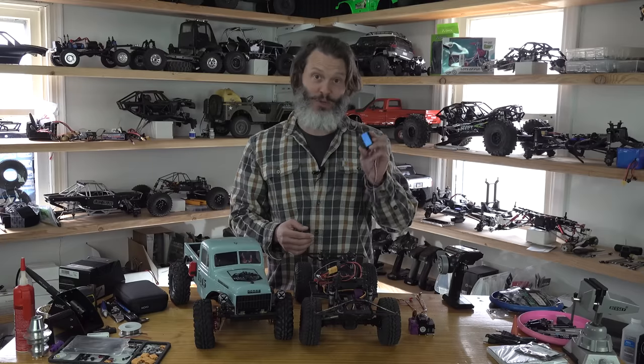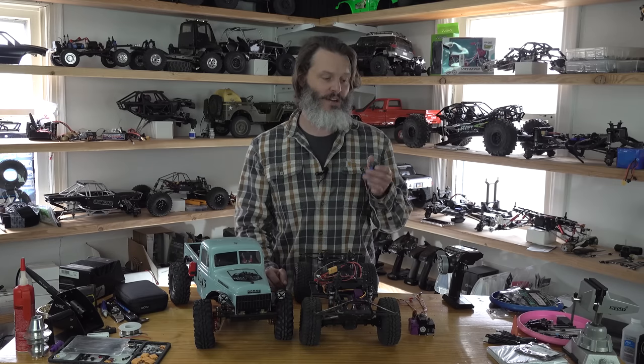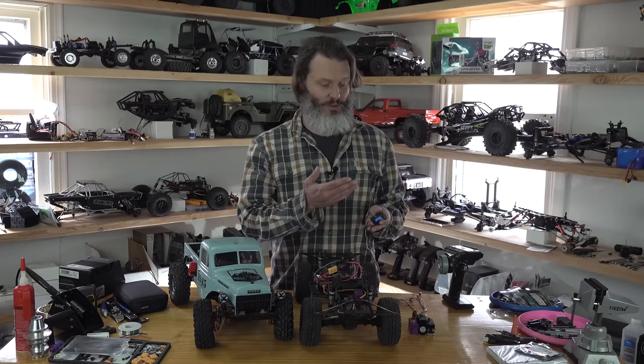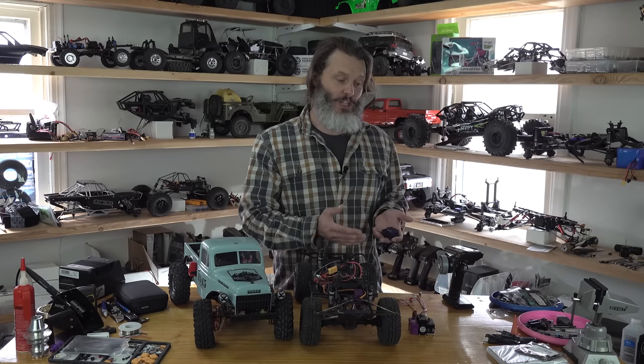Something like the stock Traxxas servo is going to be a brushed one. From experience, if you have it sitting on the rocks under load — maybe a little bit of side load — they'll actually burn themselves out, not only due to their inefficiency, but also because a lot of these lower cost servos don't have amp limiting. The only way they can make torque is by essentially stalling the motor as much as possible. It's a tough balance: powerful enough servo, low enough motor resistance, but not so powerful that it burns itself out in a bind. That's the cheapest way to manufacture them. For a $40 and under servo, most aren't going to have amp limiting, and they're all going to be brushed — either coreless or different types.